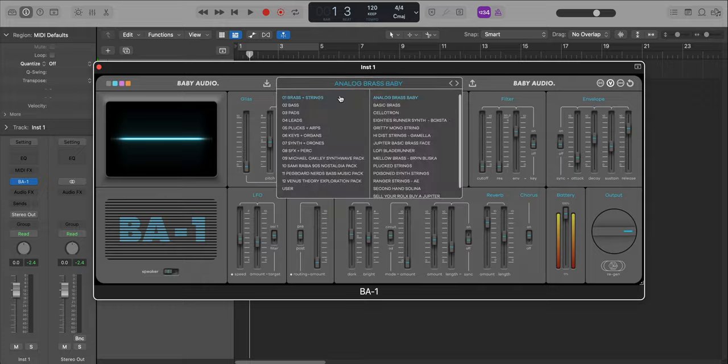I'm not going to do a full walkthrough on this plugin — there are other videos online you can watch for that. But basically what you want to know: does this thing sound good? If you're into Mike Dean, Lo-Fi, or Synthwave type of stuff, this plugin is for you, especially on certain sounds. I've been using it for the past couple of days and I love the brass, the bass, the pads, and the keys — they're really nice on this instrument.